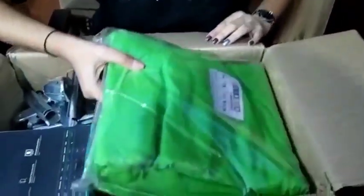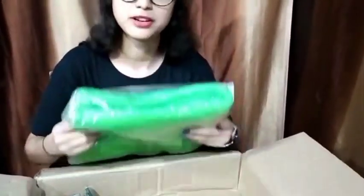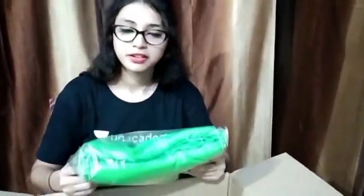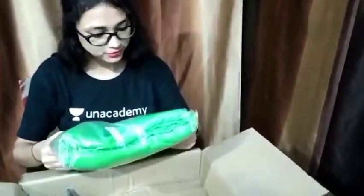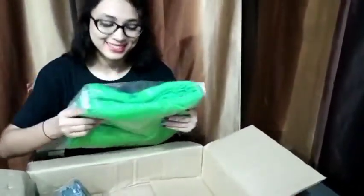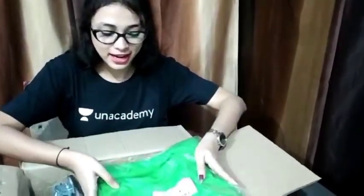So the first item you can see is a green curtain — or this is called a green screen. This is for our class, to make things better on Unacademy.